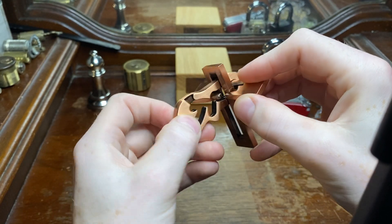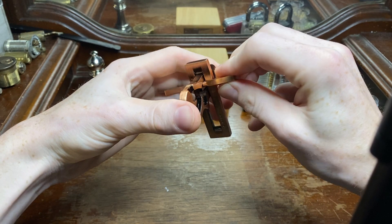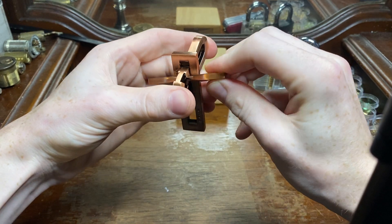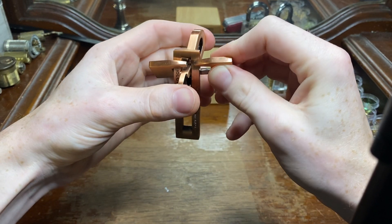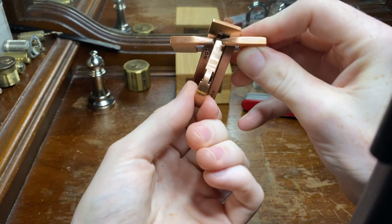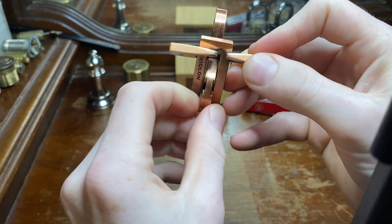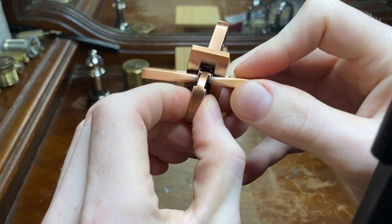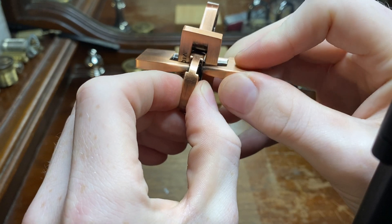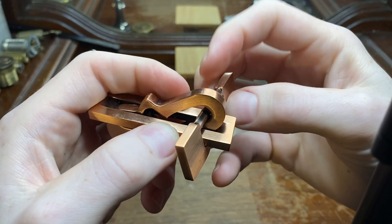Let's get started. Our goal is to get this into three pieces and put those three pieces back together after. Step one — I just push this piece right here through this little notch, and that leaves us with only the bar in the center.